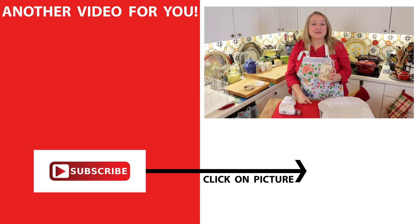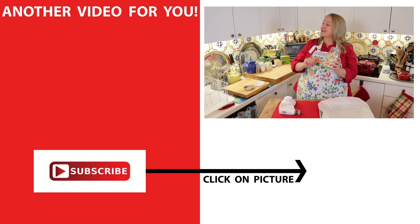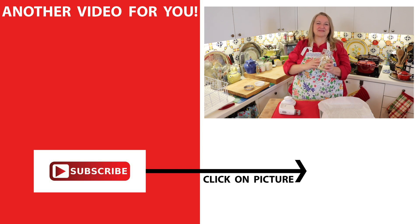If you want to learn how to make sourdough starter in the first place, be sure to subscribe to my channel and then click on the video over here where I share how to make my foolproof sourdough starter. I'll see you over there in my Texas Hill Country kitchen. Love and God bless.